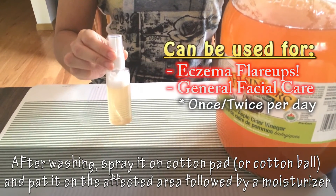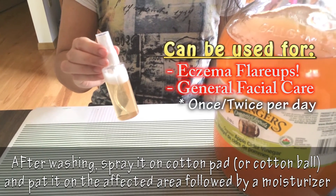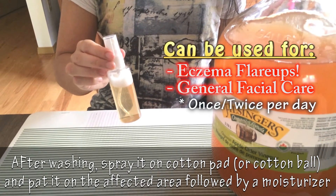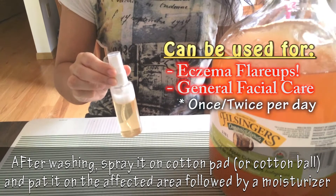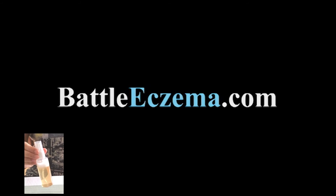Whenever you have eczema flare-ups or you want to use it regularly, it's perfect for it. This definitely kept my eczema at bay. So that's one of my secret mixes to fight the itch and keep my skin clear. For more information, check the link below or check out my site at Bauexema.com for more skin care tips.